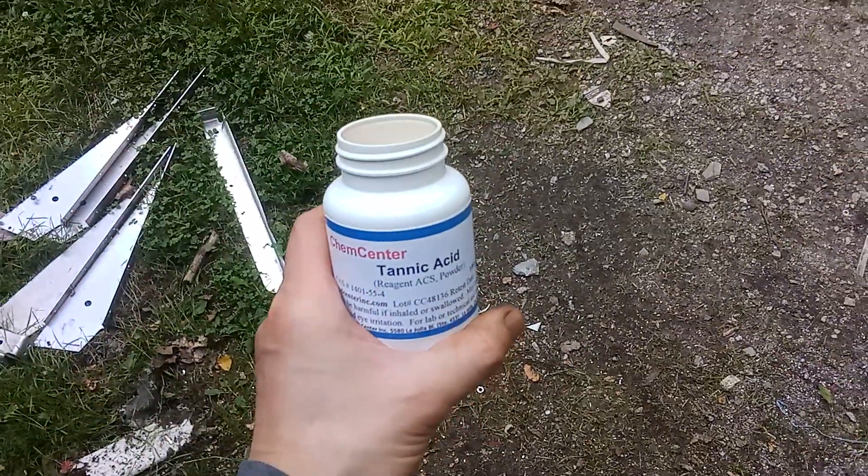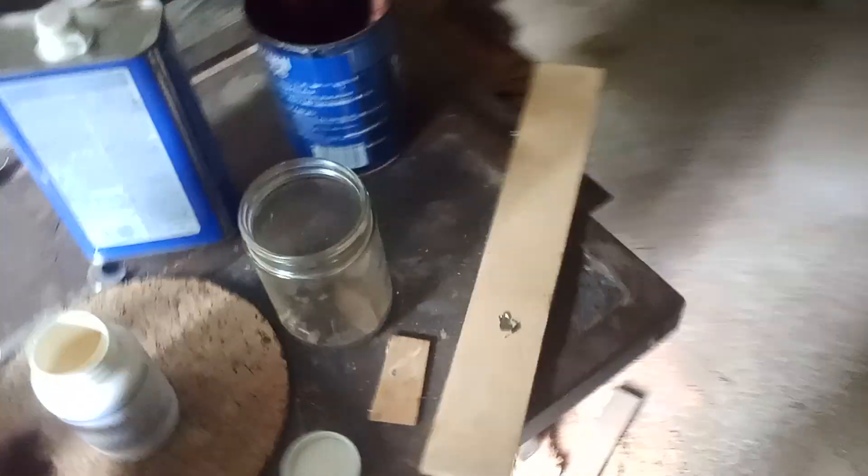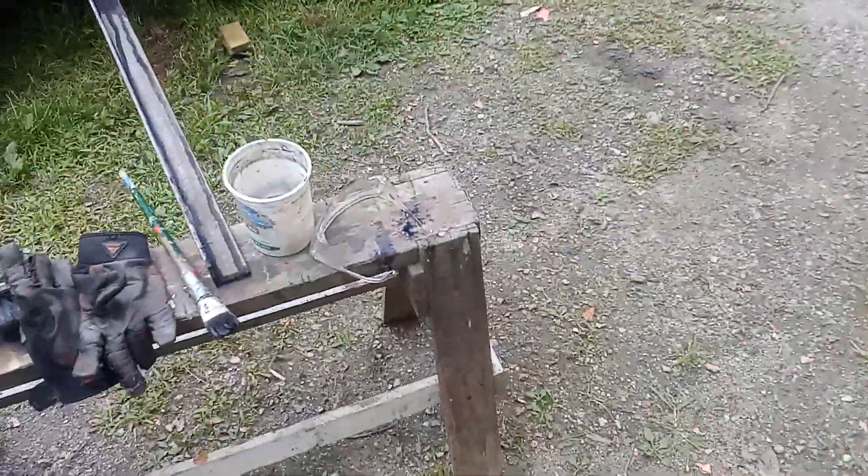So it's not cheap — this thing was about 12 or 13 bucks. I read some university paper about tannic acid, and there's not really a lot of information out there about it other than supposedly in some rust converters and stuff.